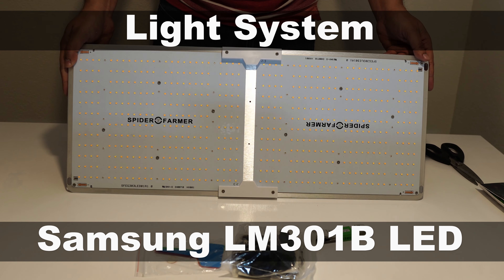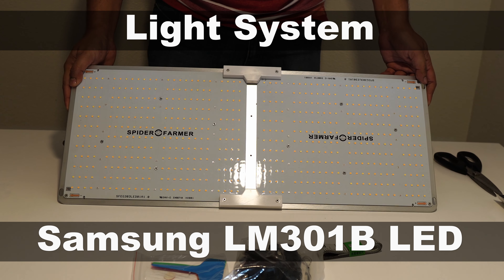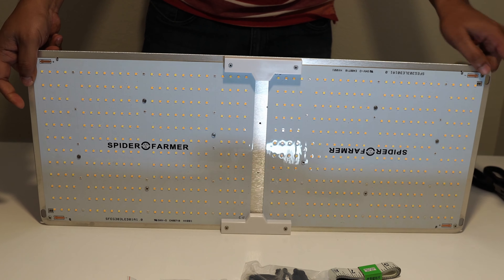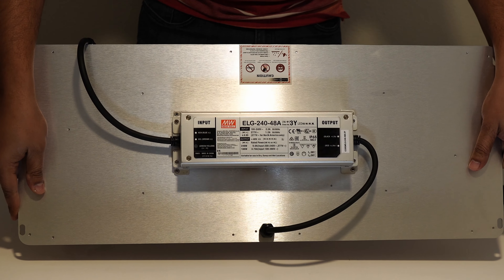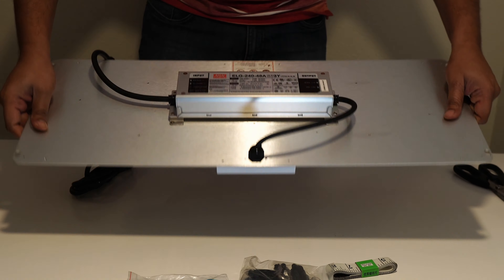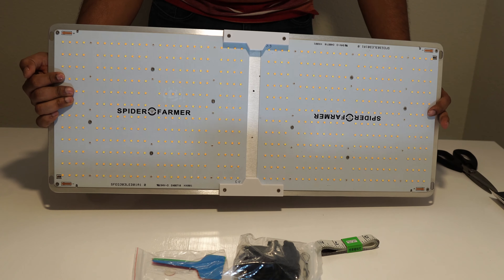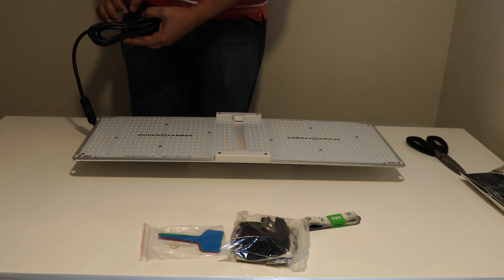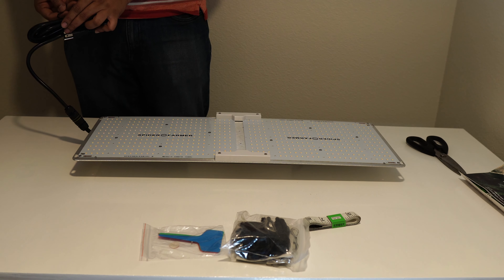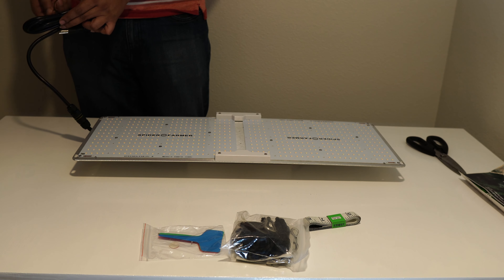This is how the actual LED system looks — it has a lot of LEDs in different colors, two or three colors. The array is pretty well arranged. The SF2000 system covers about three to four feet approximately, which is quite sufficient for growing a lot of vegetables or herbs all year long.